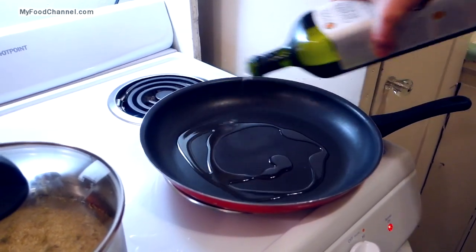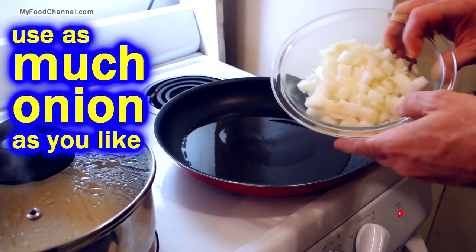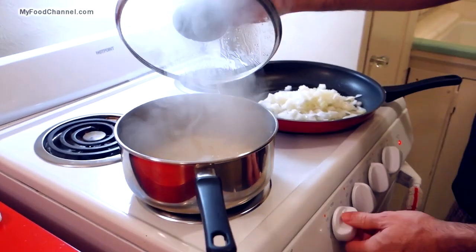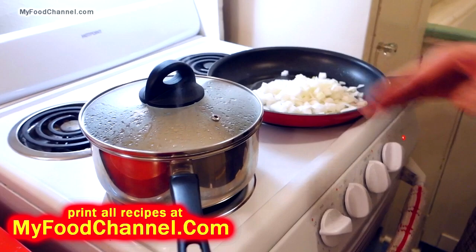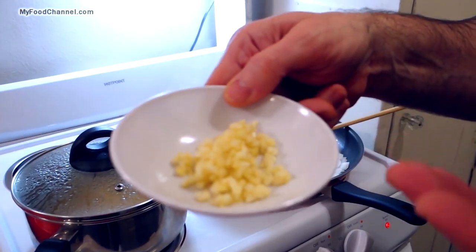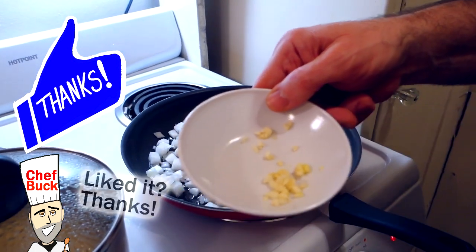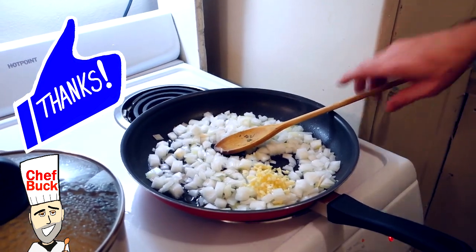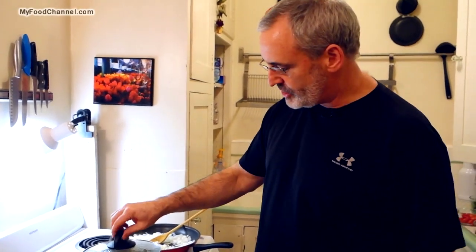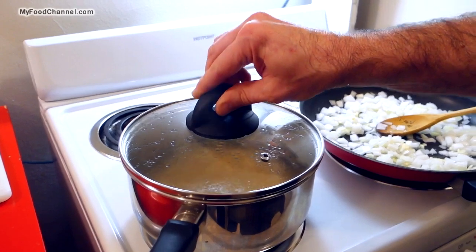While our quinoa is coming to a boil, I'm going to take a skillet and heat up a little bit of olive oil to sauté some onions. I've got one medium-sized onion — throwing that in to start sautéing. My quinoa has come to a boil, so I'll reduce it down to low, cover it, and let it simmer for 15 minutes. I've got about three cloves of minced garlic — most of it goes in with the onions, and I'll reserve a little raw garlic for later.